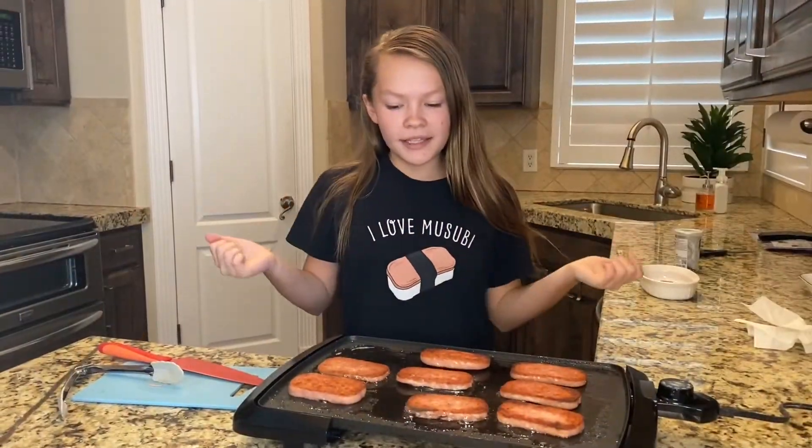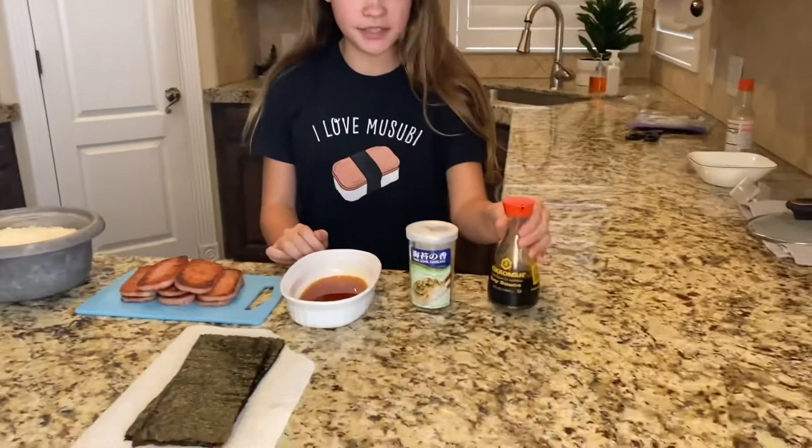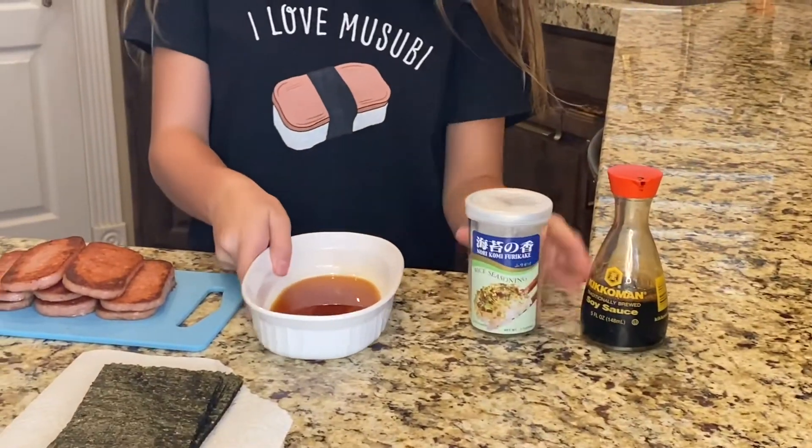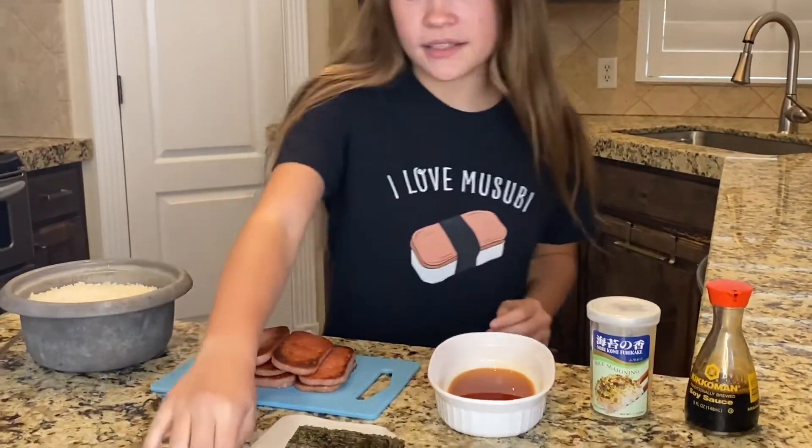Now that the Spam is golden brown, just how I like it, it's time to wrap these things. So we have everything we need to make the musubi amazing. We have soy sauce, some furikake, some teriyaki sauce, Spam, rice, and our nori.